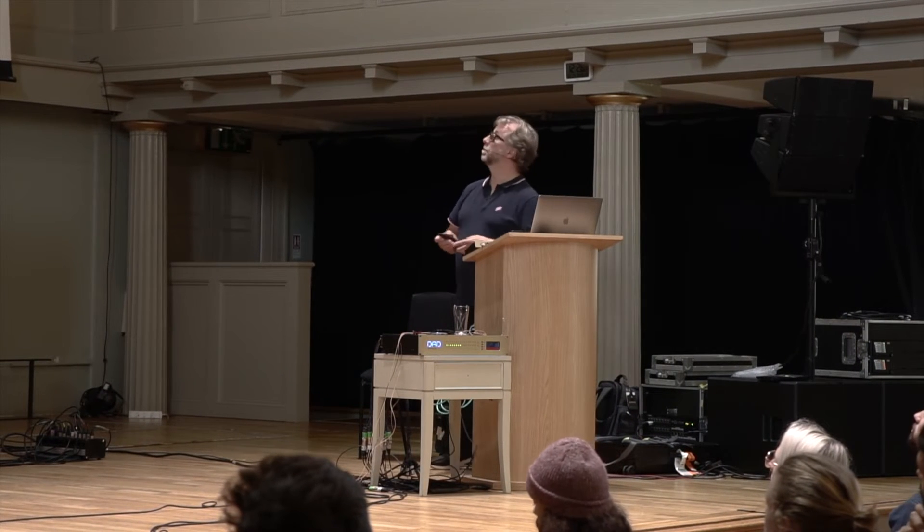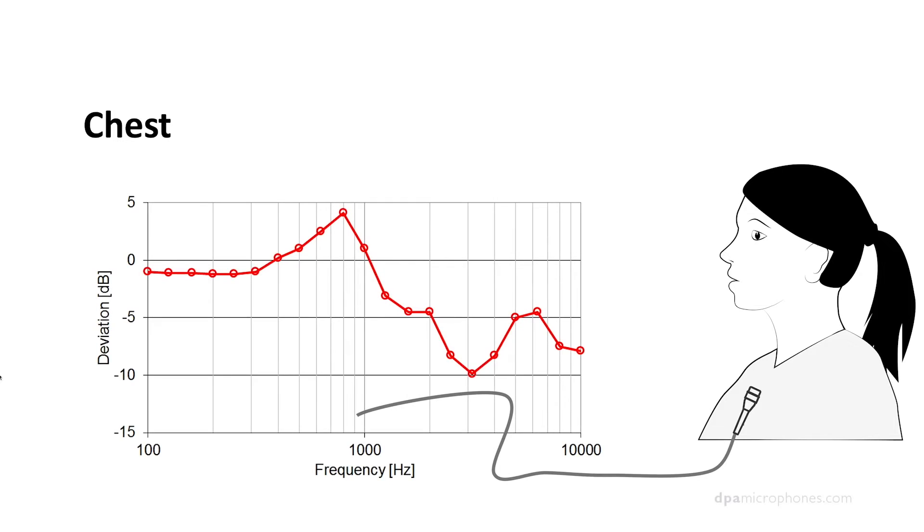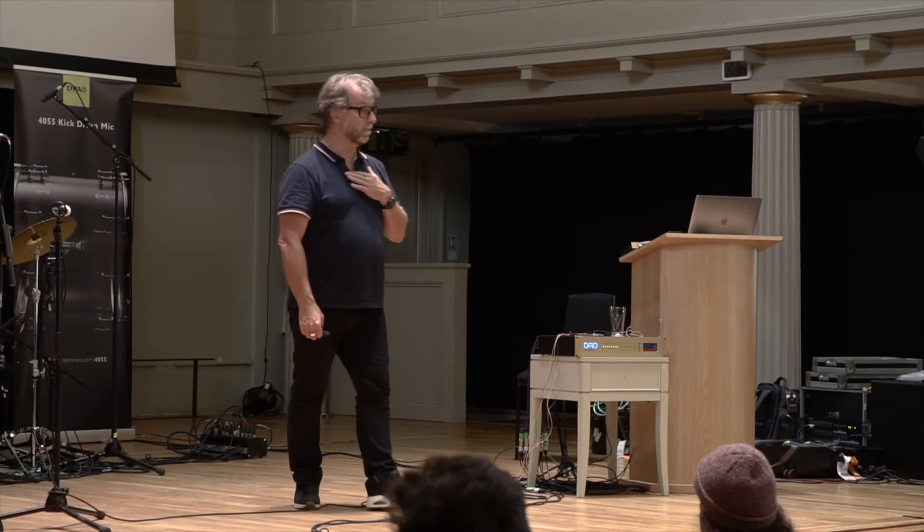One thing that we often hear when we are looking at this frequency response — the chest response — is that it is chest sound. It is sound coming from the chest. We hear that a lot from very good sounding ears. They call it chest sound. A lot of people think that it is the sound of the chest. But that's not true. There is no sound coming from the chest.